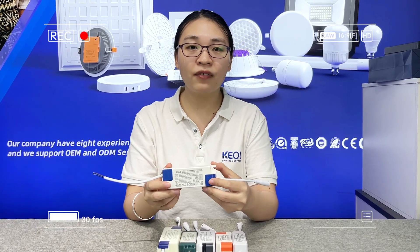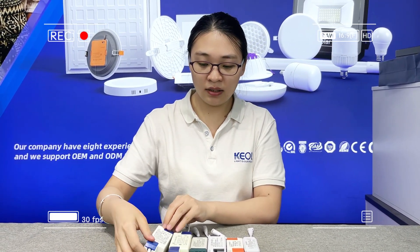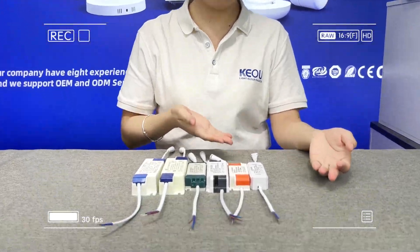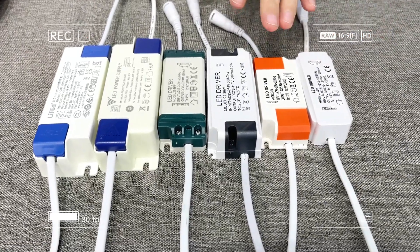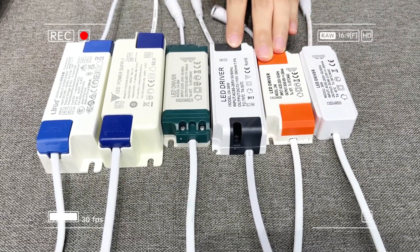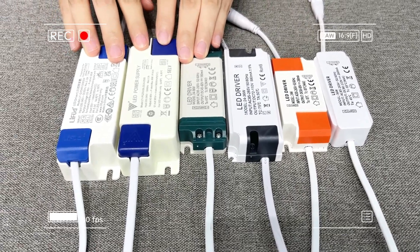This is a very important feature for sales. Now you can see there are different driver solutions here. This one is for one-year warranty, this one is for two-year warranty, and these three drivers are for three-year warranty.